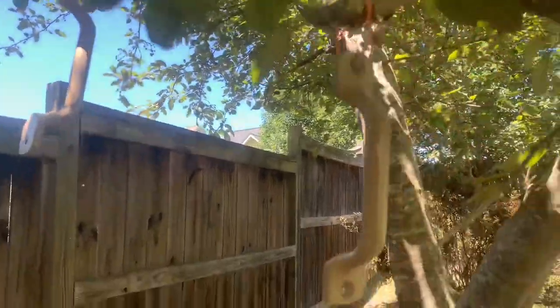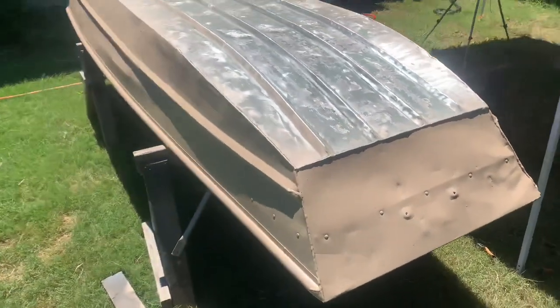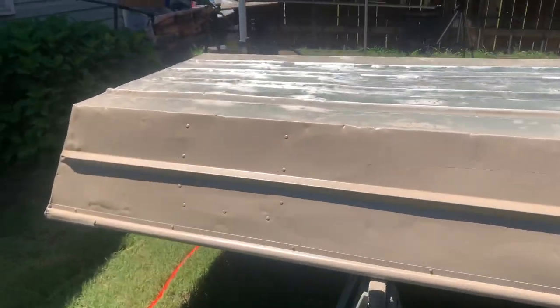Alright y'all, I got the base coat sprayed on — it's desert tan. I also got the handles painted as well as the paddle. The boat's looking pretty good. I know there's a lot of overspray on the bottom but I'm not worried about that — I'm gonna have to go back and re-sand the bottom anyway to put the gator glide on there.